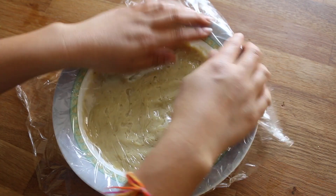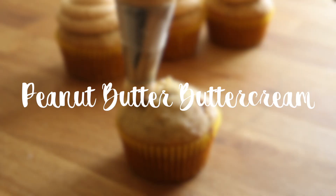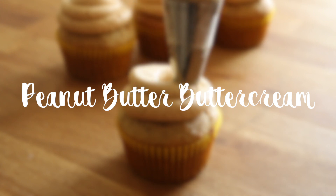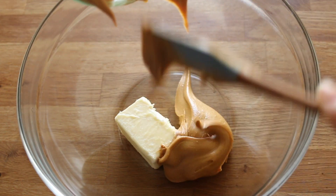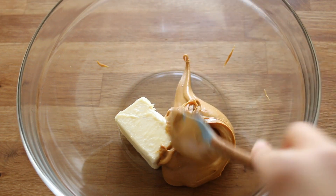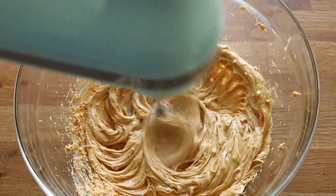Now we can move on to the peanut butter buttercream frosting. In a large bowl, add six tablespoons of softened unsalted butter along with three-quarters of a cup of creamy peanut butter. Beat this on high speed until it is nice and light and fluffy.